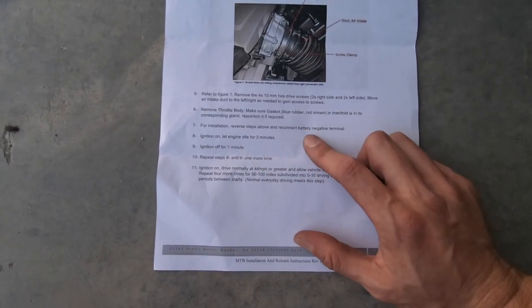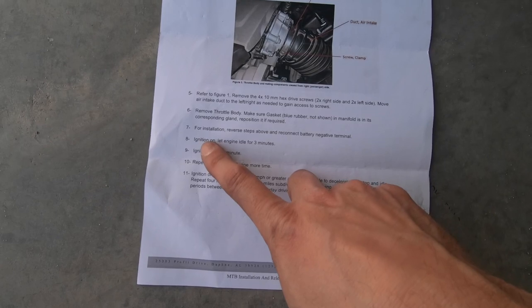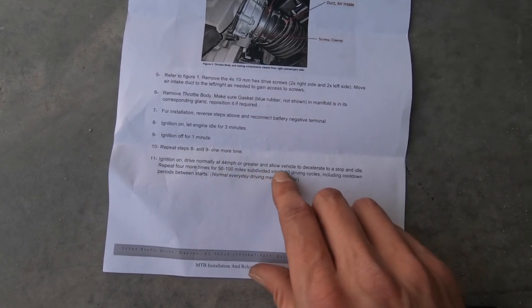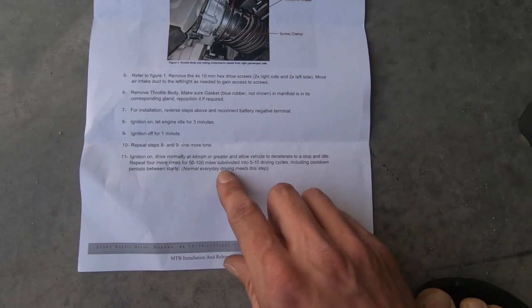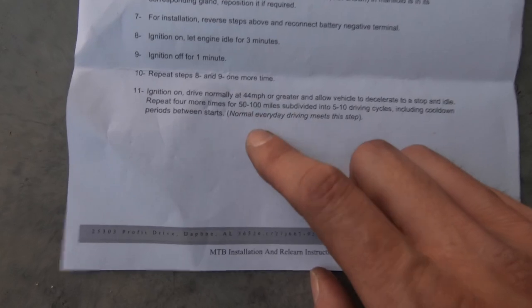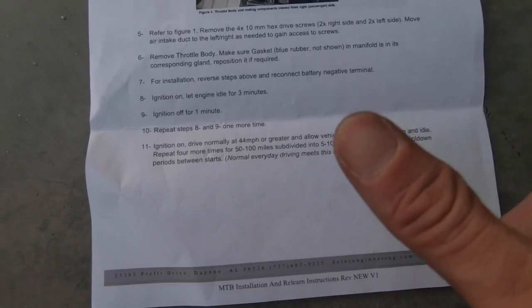For installation, reverse the steps. Then: ignition on, idle for three minutes, ignition off for one minute — that sounds important. Repeat that one more time. Then you need to have the ignition on, drive normally at 44 miles per hour or greater, and allow the vehicle to decelerate to a stop and idle — repeat four times — over 50 to 100 miles subdivided into five to ten driving cycles including cool-down periods. It also says normal everyday driving meets this step, so if this sounds confusing, just daily drive your car and you'll be good.